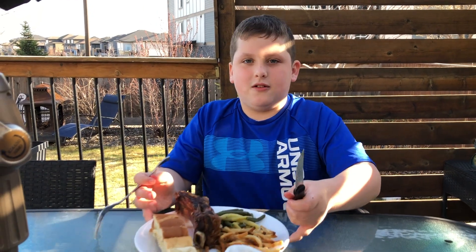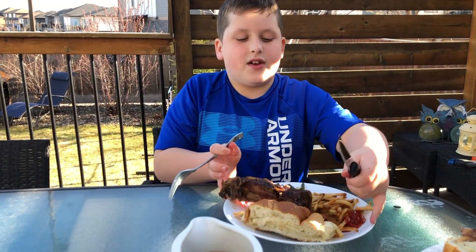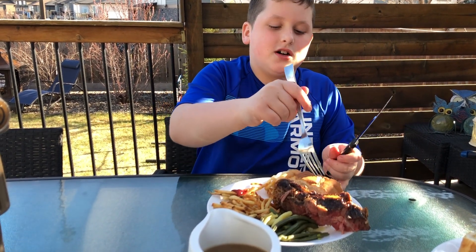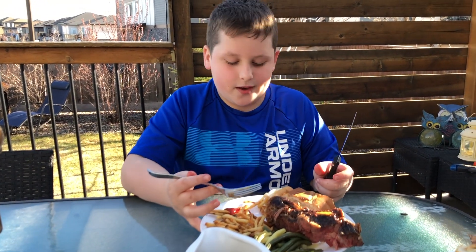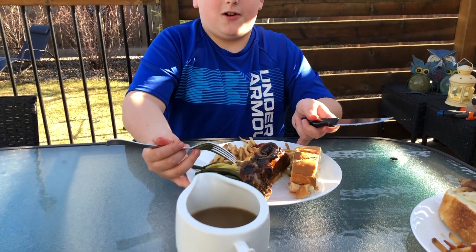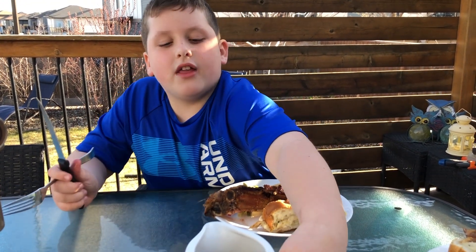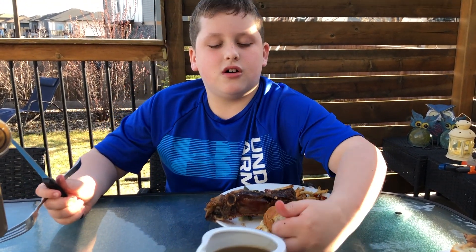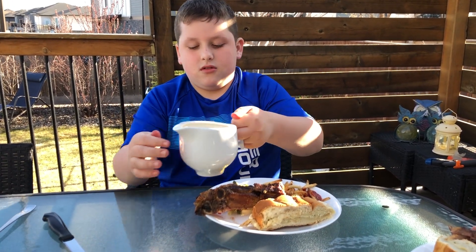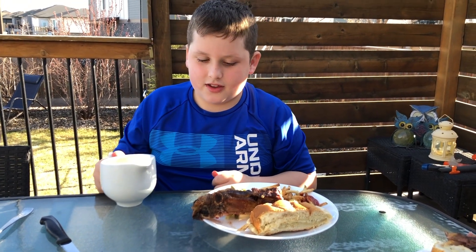This is the final meal — we've got fries, garlic bread, beans, and the prime rib we were making. We also cooked all of these alongside the rib. This is the au jus we were making, with the sauce — I forgot the name of it. We're just going to pour a bit.